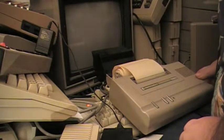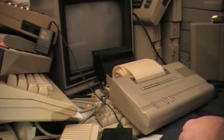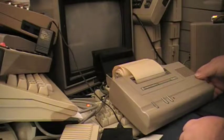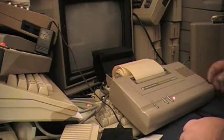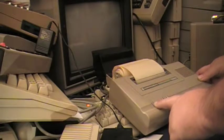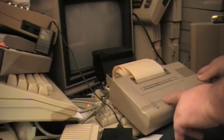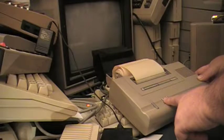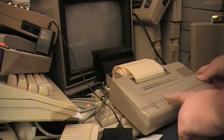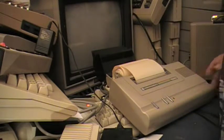Oh wow — if I look at the paper ever so gently, I can see that it actually did try to draw the little squares. I'm now just trying to see if I can sort of force it into some sort of self-test.